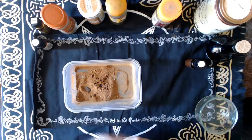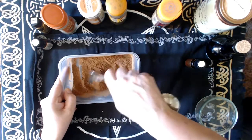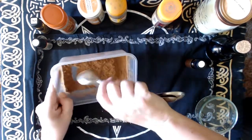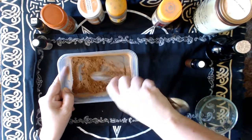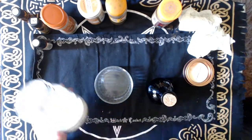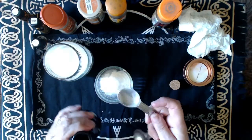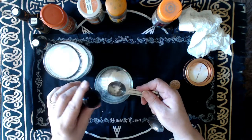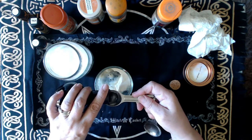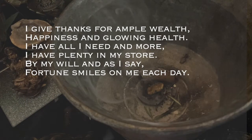And I'm going to mix that a bit more, then set it aside while I do the next thing. As I'm preparing the mixture, I'm going to be setting my intention. In this case it's an abundance spell that I'm working, and I'm including health and happiness in my intention.